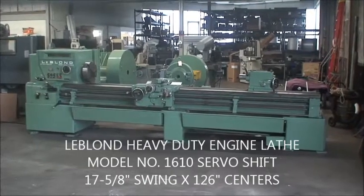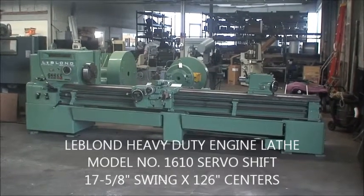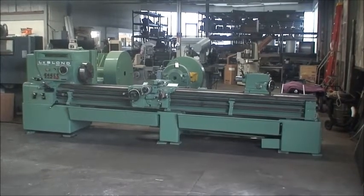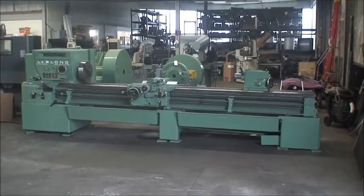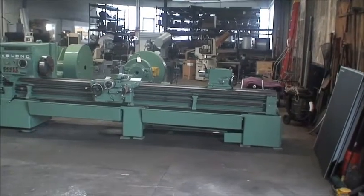Hello, this is Industrial Surplus and we are here to do a video demonstration of a LeBlond heavy-duty engine lathe. It's model number 1610 servo shift, built new in 1966.